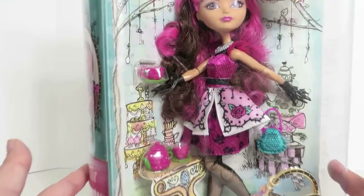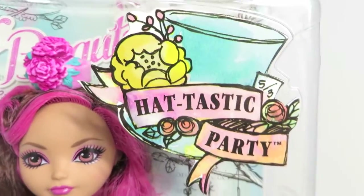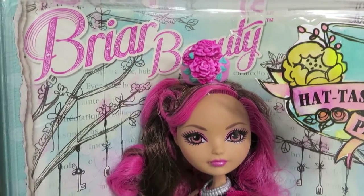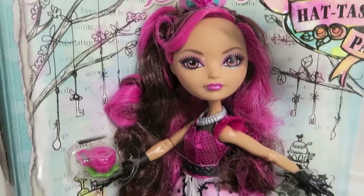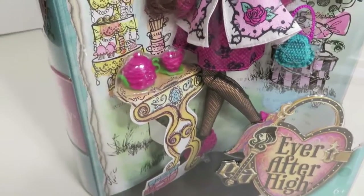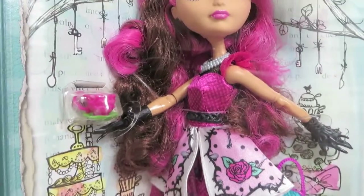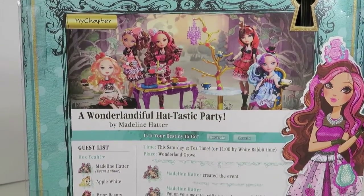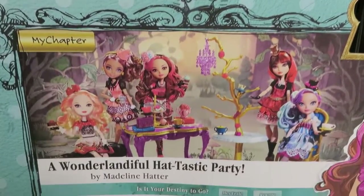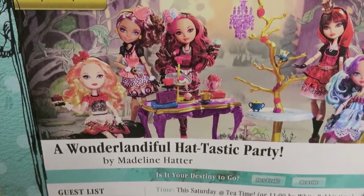Let me pull her up here so we can take a better look at her in the box. There she is, the Hattastic Party collection. I absolutely love that graphic and artwork — look at this doll, so pretty. She comes with some little accessories, teapots and teacups. And let's look at the back really quick. Here's the bag and you can see 'A Wonderland Full Hattastic Party by Madeline Hatter.'